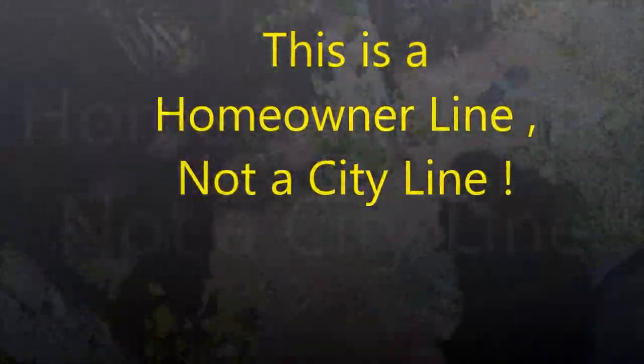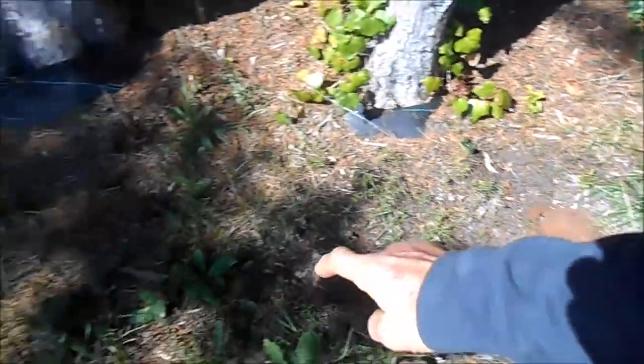This line goes from there to there to the house, goes up here, up here, to here.